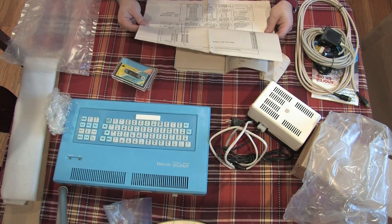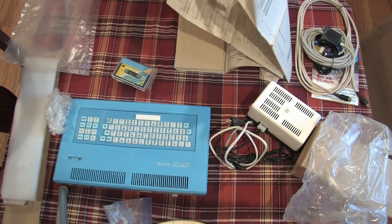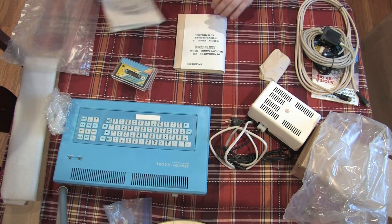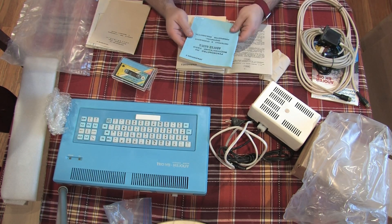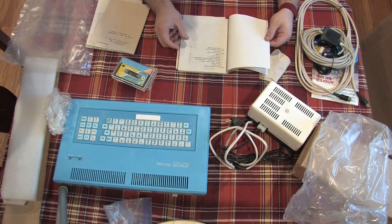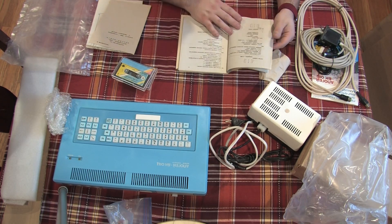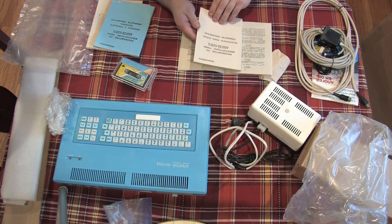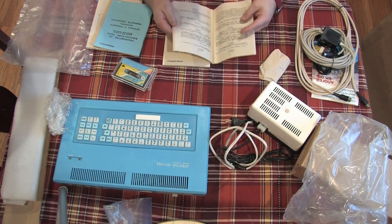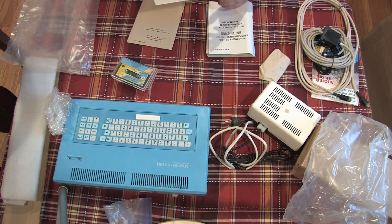I was absolutely awestruck by the next thing — we have an almost complete set of programmer references for the computer, as well as full electrical diagrams of the system. While I have seen stuff like Commodore manuals that are very extensive, including an electrical diagram seems above and beyond compared to what we got in the US.